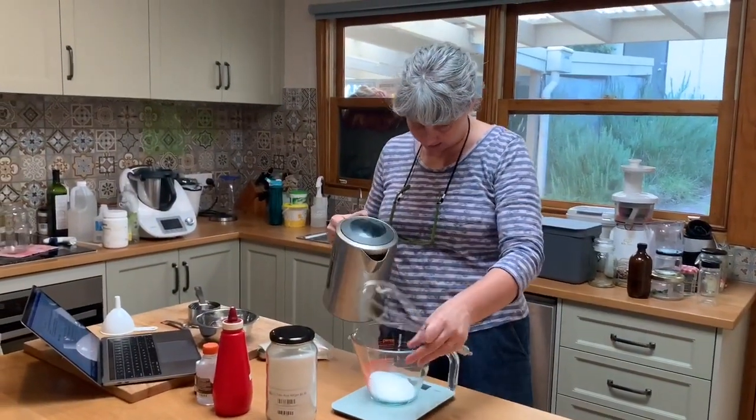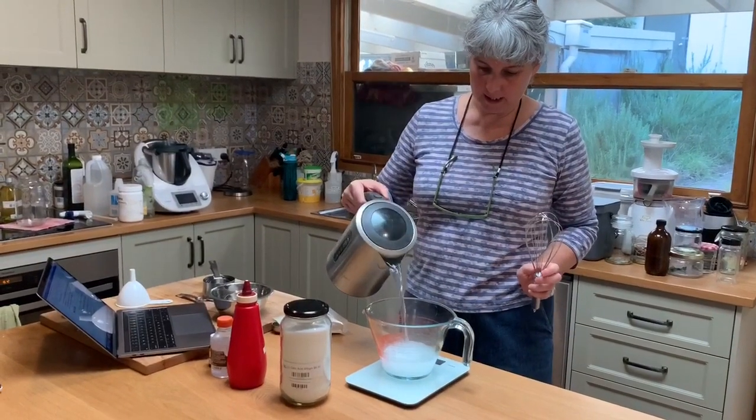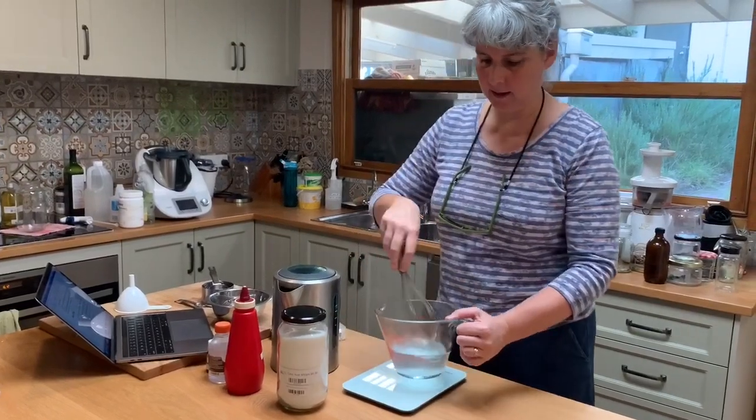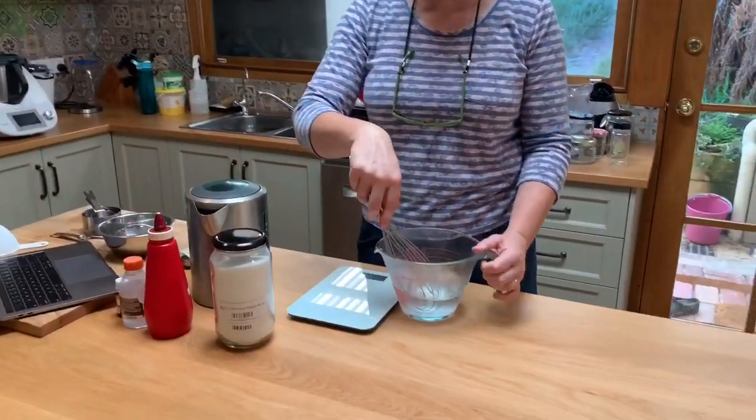I'll swizzle that around so I can see where the 400 mils is, and we're just going to whisk that up until it's dissolved, which doesn't take very long at all.